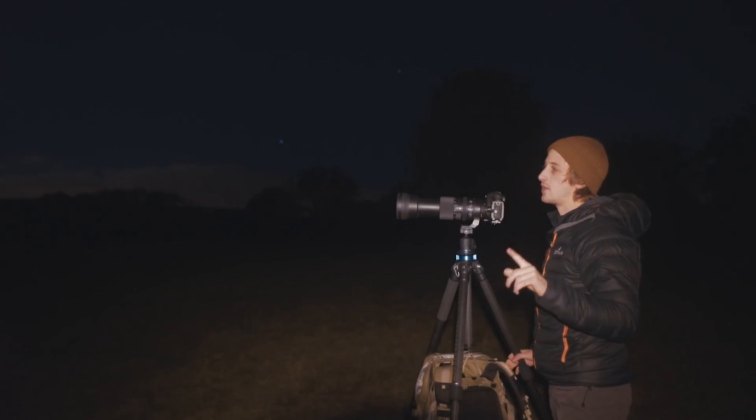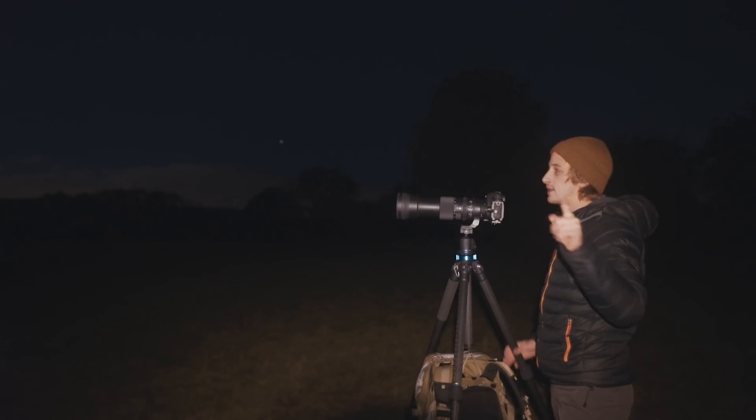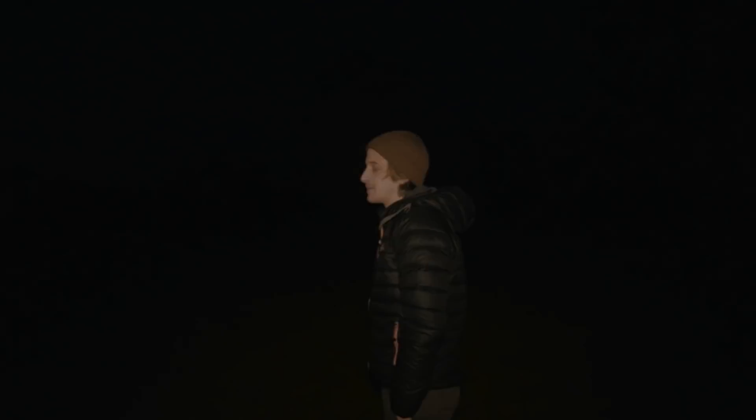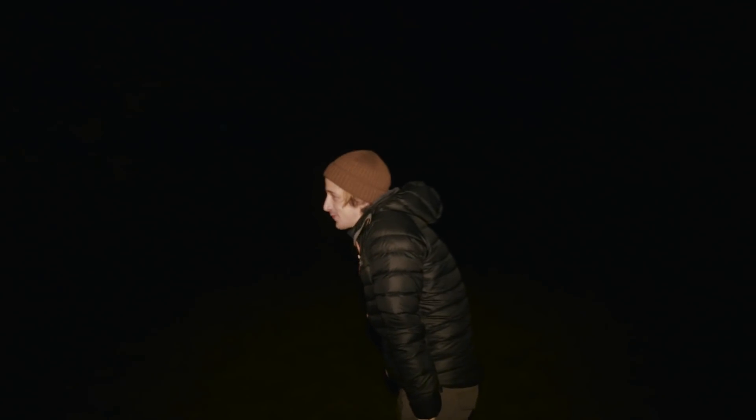I'm going to shoot some 4K video using the Sony, so I'm going to swap the Canon with the Sony I'm currently filming the vlog on. There's a little bit of cloud that has just rolled over the moon and it's ruining the shot. No, please get out of the way, cloud!